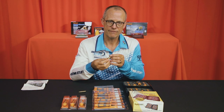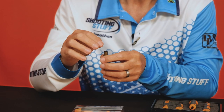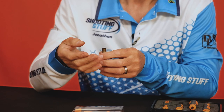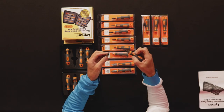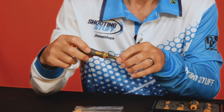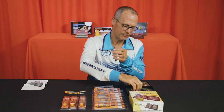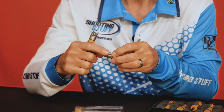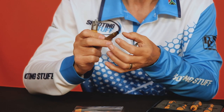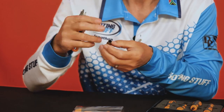Case trimming is another function done separately, but after trimming the neck of the case it often has a sharp edge inside or outside. The universal deburring tool allows you to quickly clean the inside edge removing the sharp burrs, and with the outside deburring tool you can quickly remove the outside burrs, making sure there's nothing rough or sharp to catch when loading or to damage the bullet when you seat it.